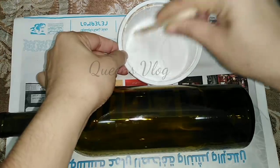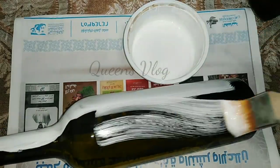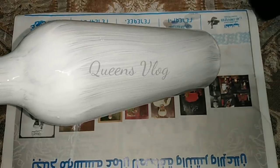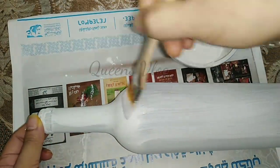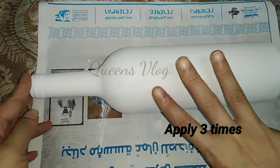We put a base coat on our bottle. We put a gel and a wall paint — that is a water-based coat. We put a coat on our first coat. I have 3 colors and I am going to do a clean coat by doing it.